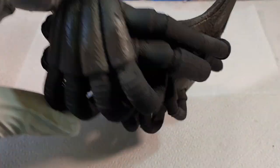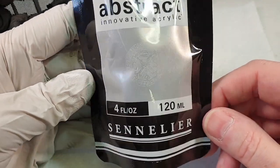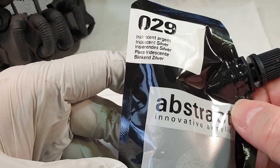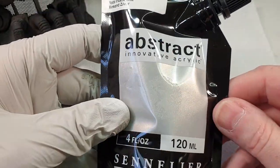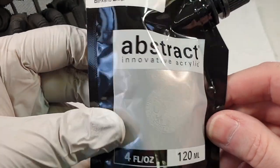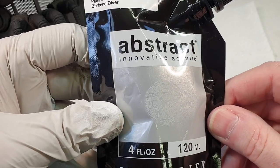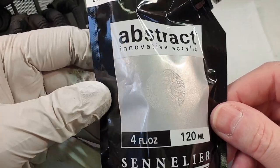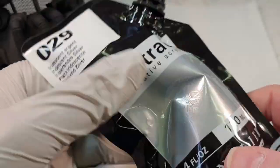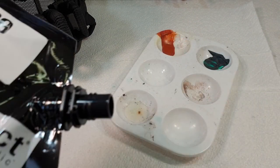For the silver bits I'm going to use this — it's abstract innovative acrylic from Sennelier, I think it's a French company. It's iridescent silver and I bought this today; it's part of a set with five different 120ml bags. There's copper, bronze, gold, silver, and also an iridescent pearl. I thought I'd give this a go and see what it's like. This stuff's easy to mix — just give the bag a squish. Let's squeeze some out onto the palette.